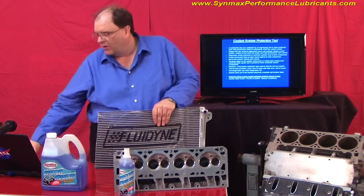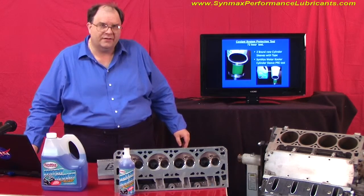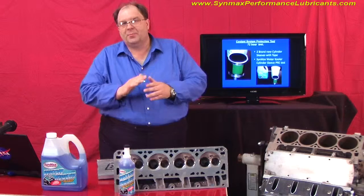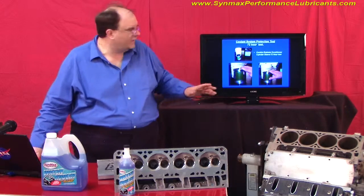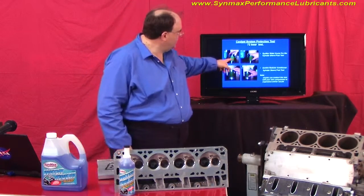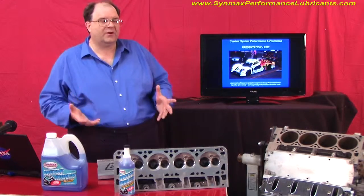How clean did it stay? We had a third test where another organization used cylinder sleeves from a competition racing engine and tested CynMax against a product called Conklin, which is used in the Indy Racing League series. They took a piece of Teflon tape, put it on the metal, and did a 72-hour soak test. At the end of the 72 hours, the Conklin-soaked piece had a white-like coating of scumminess on it where it was soaked. The CynMax, as you can see if you download the illustration, had no rust, no coating, nothing.